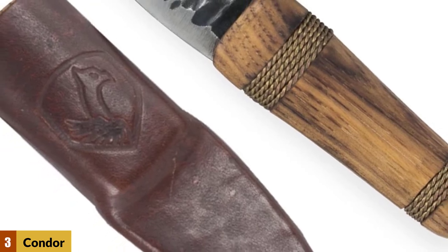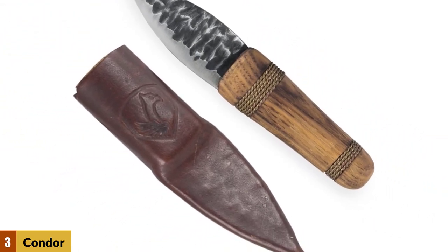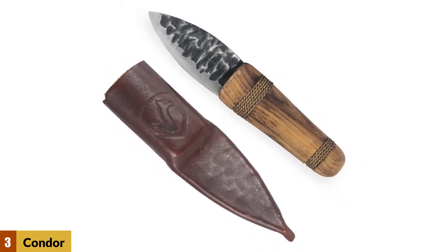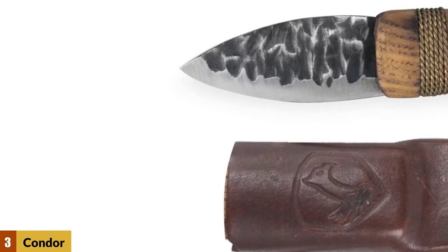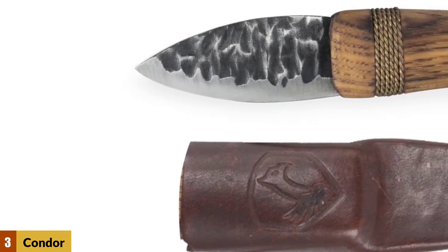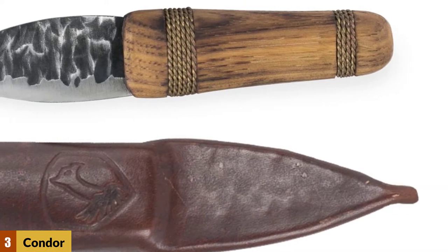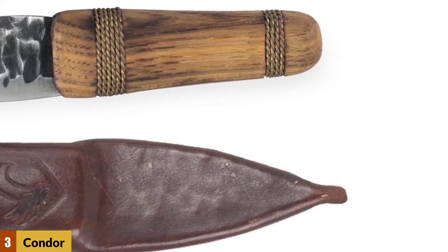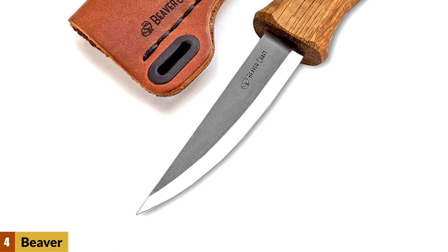It is a durable option that can be used on soft or hardwood, and is not prone to drift so mistakes are less likely. It has an attractive flint knife look and can be used in carving, whittling, and many other wood projects. This knife is rust resistant and maintains its razor sharp edge for long periods. Additionally, it is 0.104 inches thick. At number four: Beaver Craft Sloyd Knife, with a 3.15 inch durable high carbon steel blade.